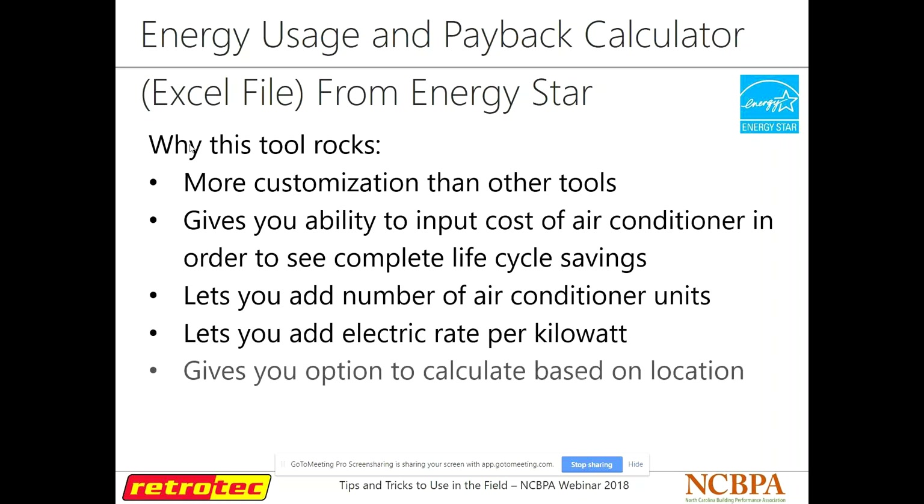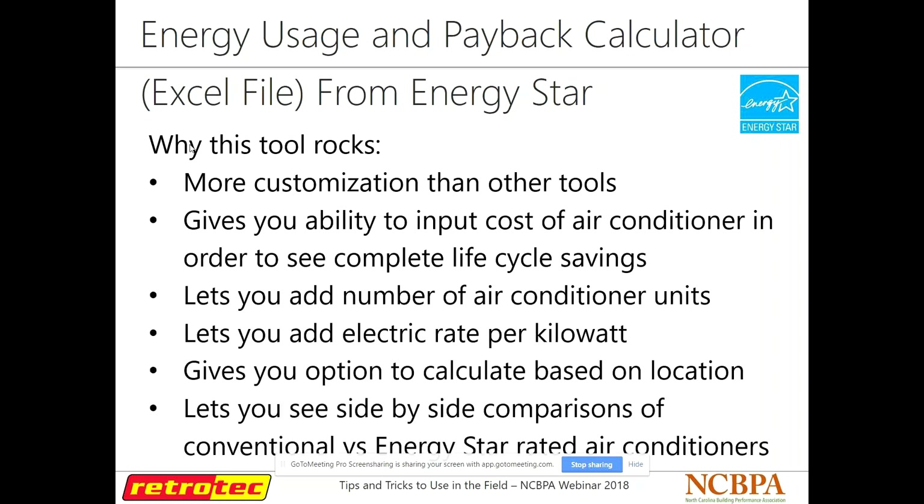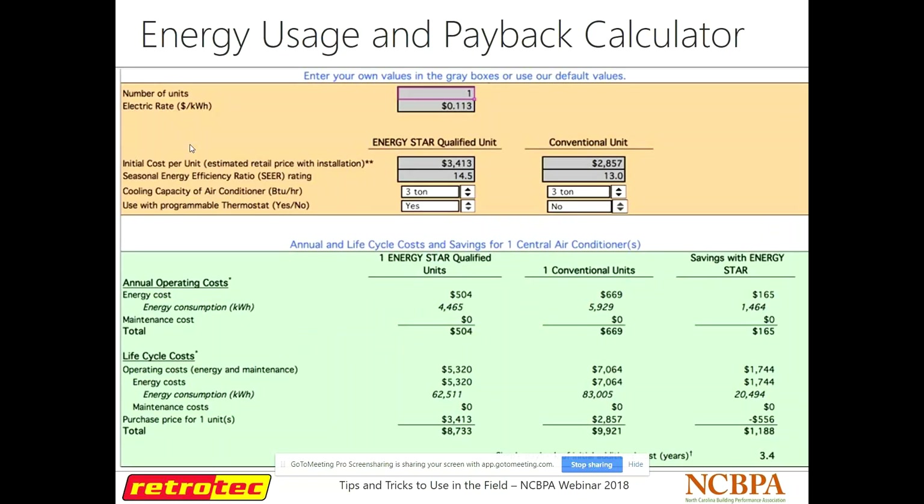ENERGY STAR came out with an energy usage and payback calculator — not really an app, something you download offline for your PC. It's basically a raw Excel form, so it's very customizable. It lets you add a number of air conditioners and compare them to the ENERGY STAR equivalent, so if you're doing a system change-out you can see what the savings would be. You can tell it how many units you have, how many tons, whether it has a programmable thermostat, put in replacement data, and it'll show your energy savings. It's free to use and download.